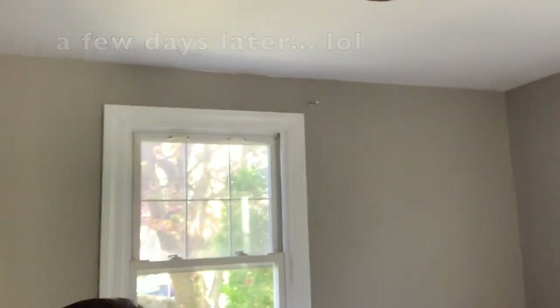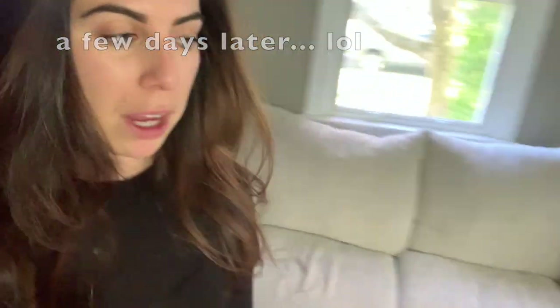I'm going to get these curtains spray painted, and then you're going to see the transformation in this room. So stay tuned.